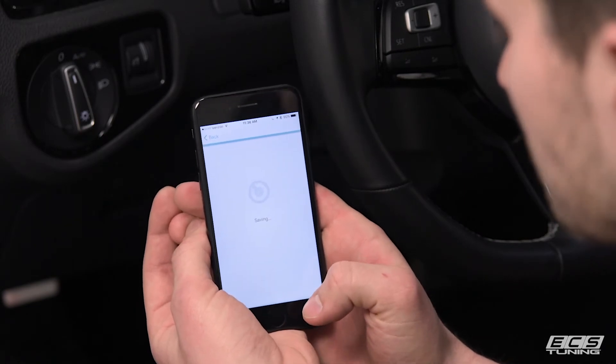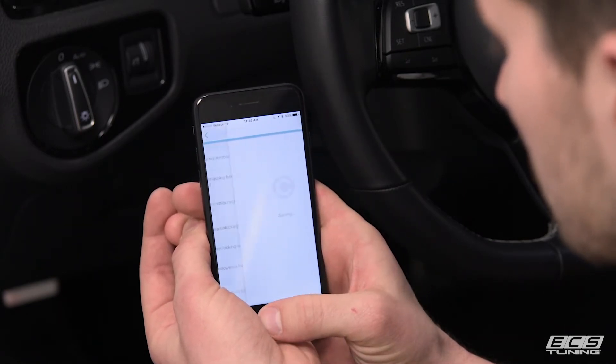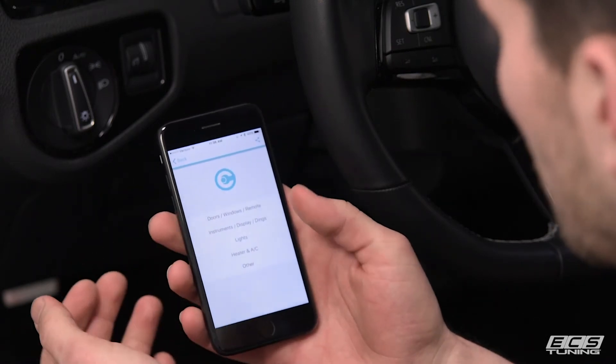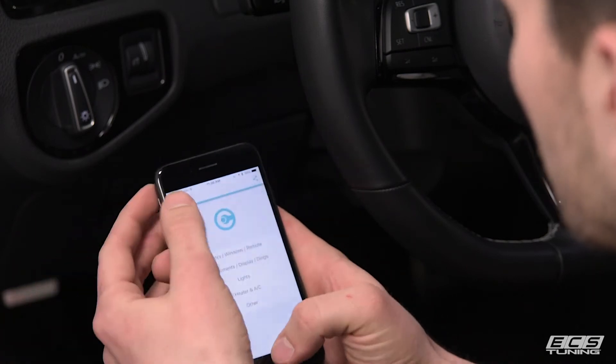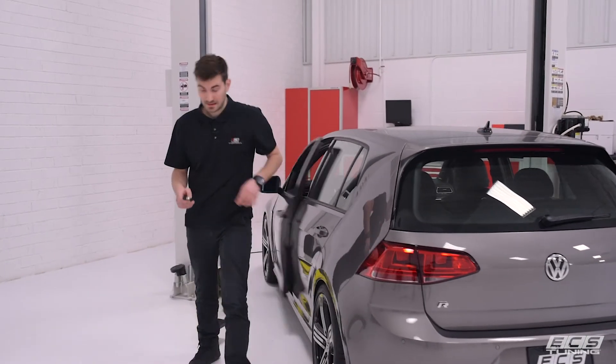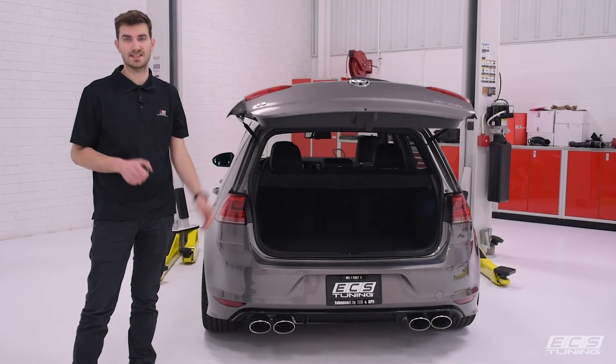Click Save at the bottom and give it a minute. Now we'll go back, back out of the app, and turn the ignition off, close the door to save the coding, hold down the Hatch button, and there you have it — it's as easy as that.